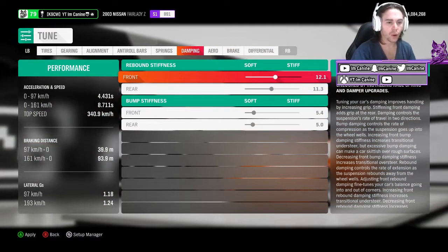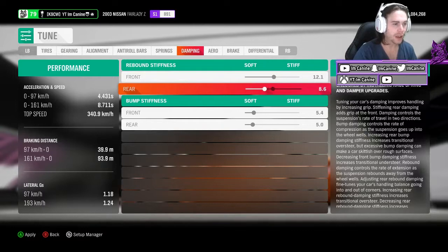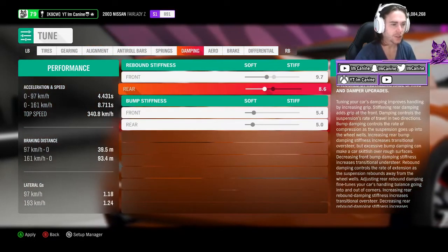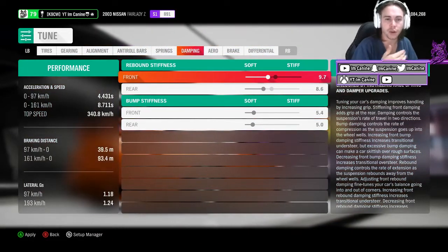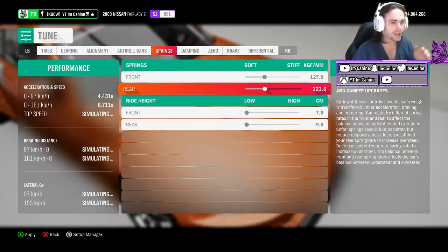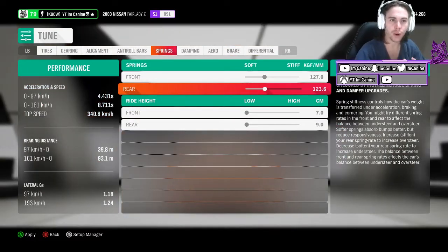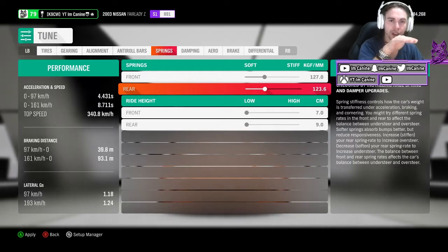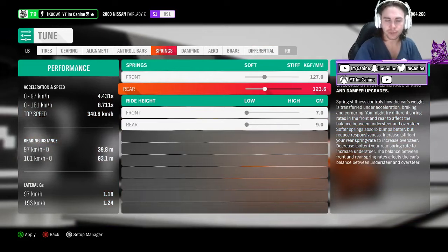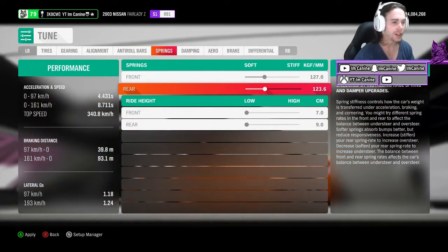Dampening is all about how a car grips and how it rebounds after body roll. I like having it just under 50% — not super soft. Bump stiffness: nice and soft. In a drift car you want softer suspension because it allows your car to body roll and weight transfer through a corner. Same with springs — I want my rear to be a little softer than the front. If you have really stiff springs, your body stays rigid and straight, which you don't want for drifting. You want to be able to flick that car and get the backend out so you can catch it.